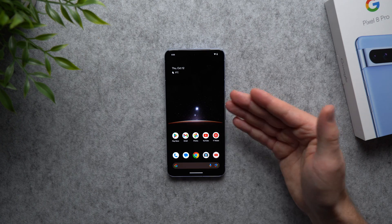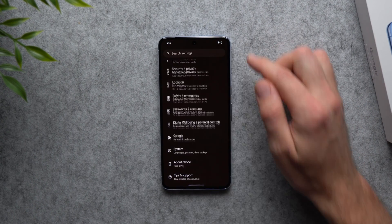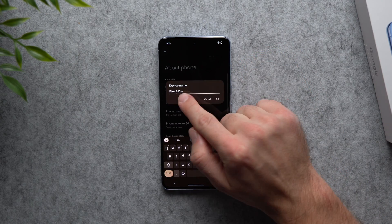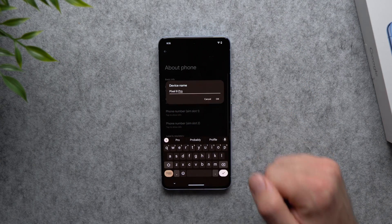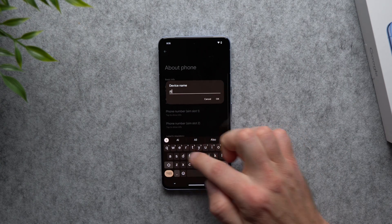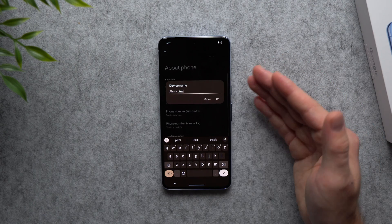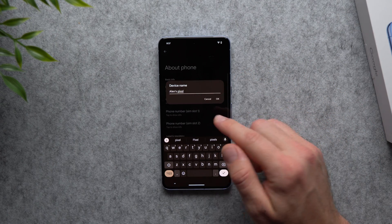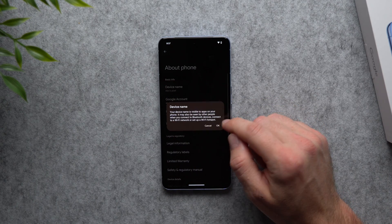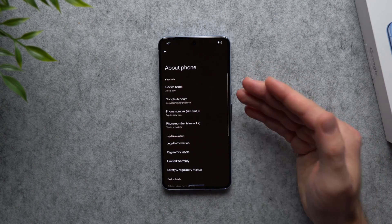The next thing we're going to do is give our phone a name. This is something I don't see a lot of people doing — go into your phone settings, scroll down to 'About phone,' and you'll see 'Device name,' which by default is just 'Pixel 8' or 'Pixel 8 Pro.' Remove that and give your phone a personal name. Anytime you're connecting in your car or searching via Bluetooth, it will show up with that custom name so you know it's yours.